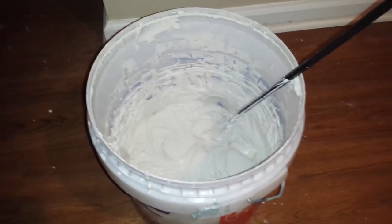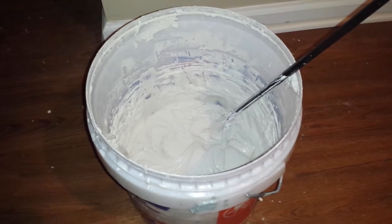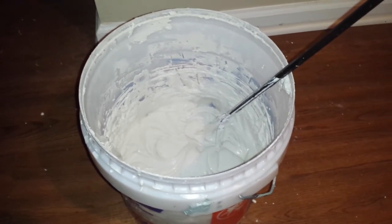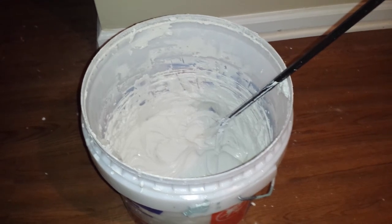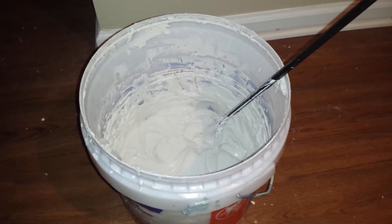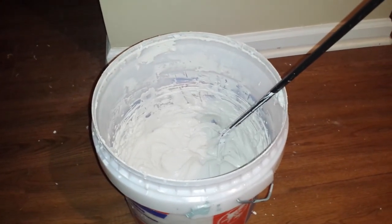You will not get any mold in that bucket. It could sit there for a year and you will not get any mold. And it's still usable. It works fantastic — even after six months, like it's brand new. Just a little trick. Try it and find out for yourself.